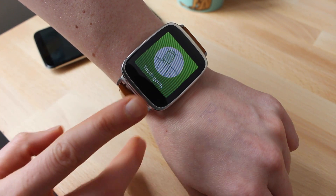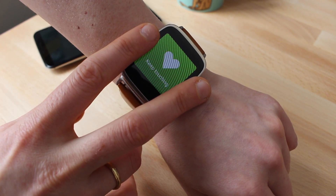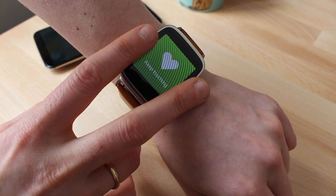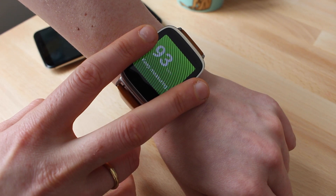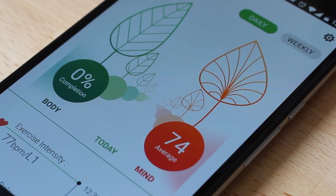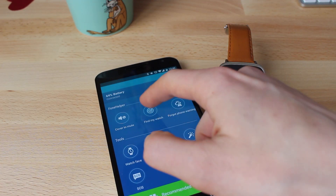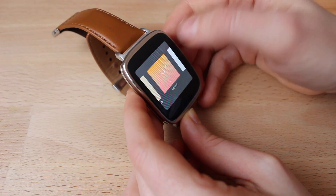Of course the ZenWatch has all the bells and whistles you've come to expect, like measuring your heart rate or tracking your steps and logging it all in this neat wellness app. I'll be trying out all those features — especially the battery life — and we'll post a full review in a couple of weeks.